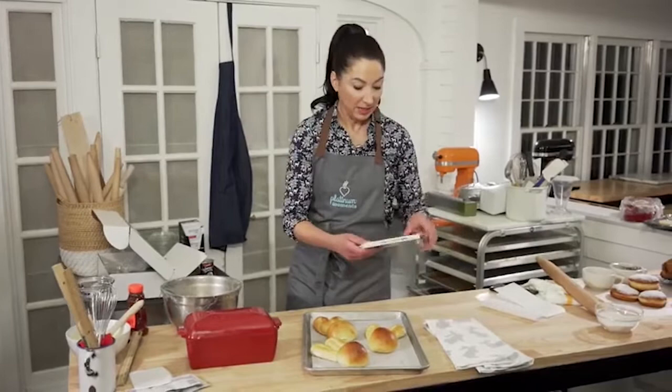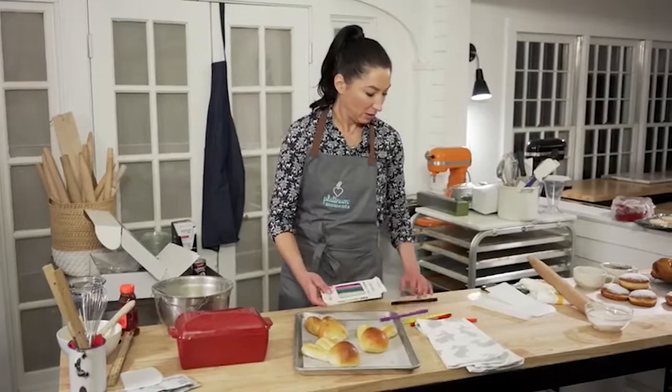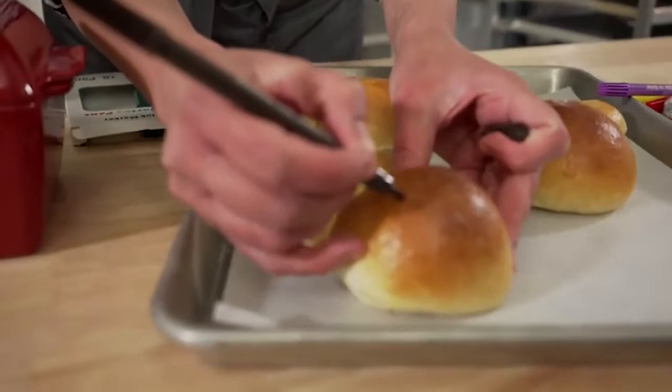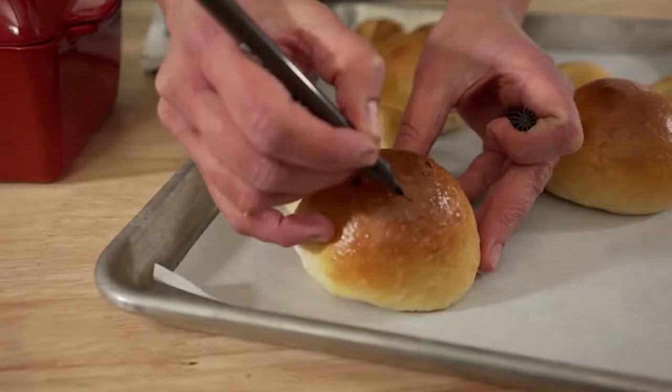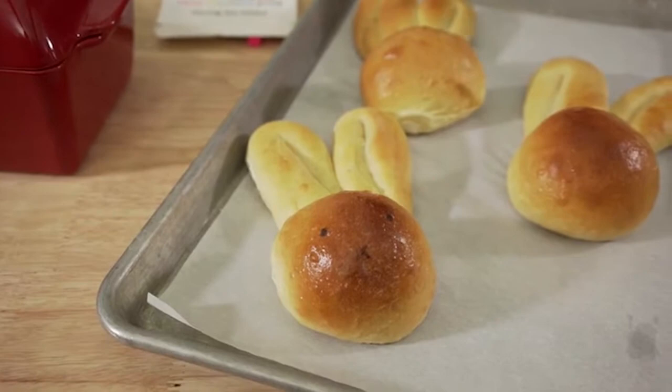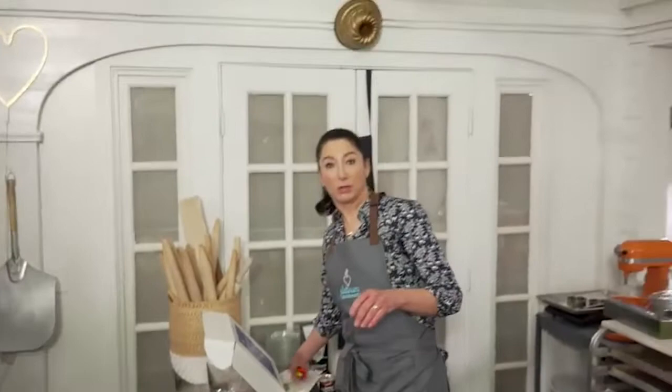You grab a skinny one and just make two little eyeballs — one, two — and its little mouth. Isn't that adorable? Your kids are going to have so much fun if you make these. It's really fun to shape this dough with kids. Once they have cooled down, you want them nice and cool before you start marking them up. Then you can use the markers to make really cute faces on them.